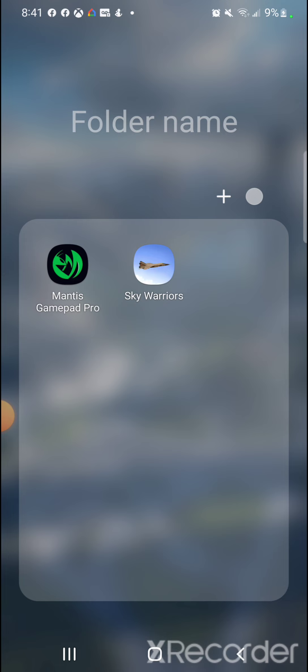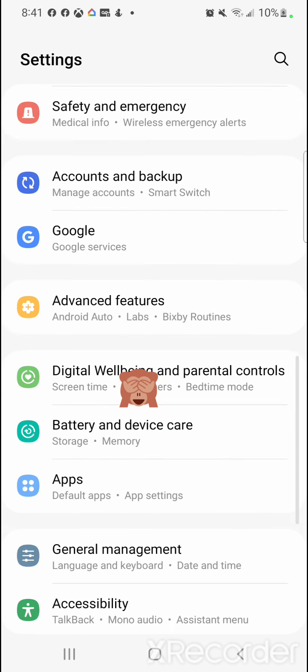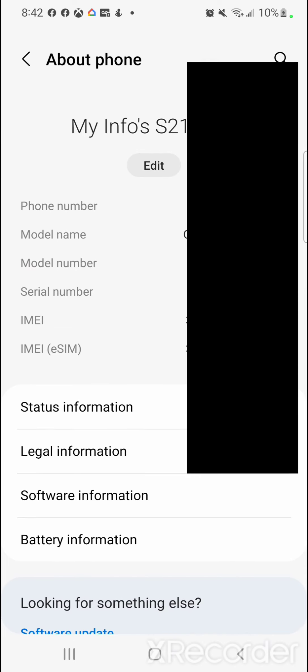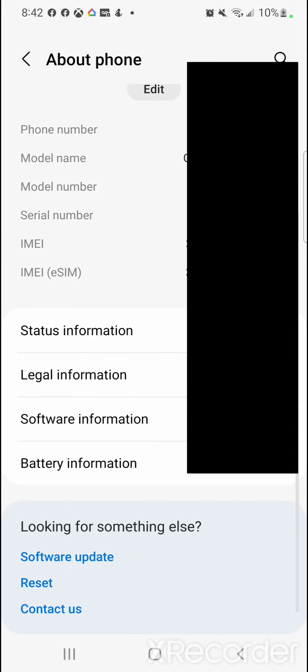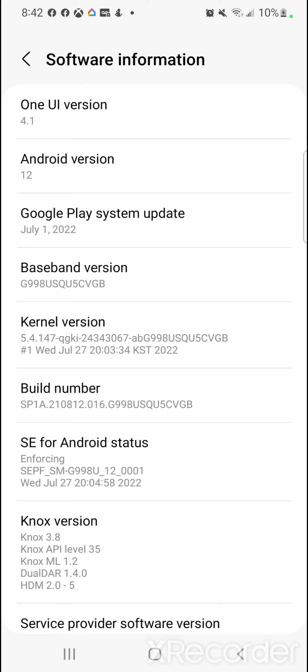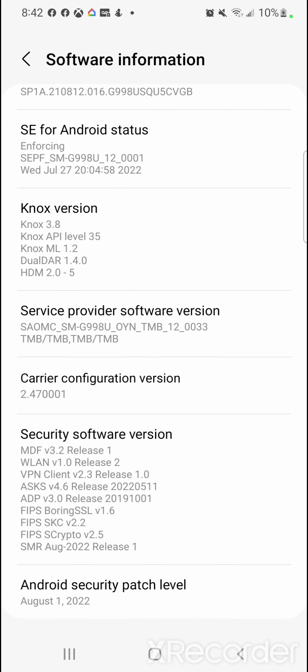Once you download Mantis Pro, the first thing you're going to do is enable Developer Options on your phone. Go to your phone's Settings, scroll to the very bottom, and tap About Phone. Go to Software Information, look for Build Number, and tap it about five times. It will then ask if you want to turn on developer mode — select Yes.